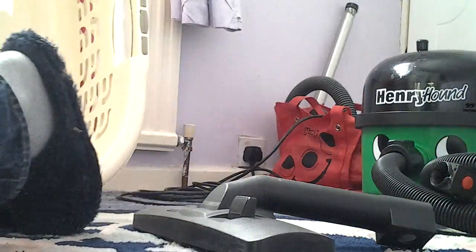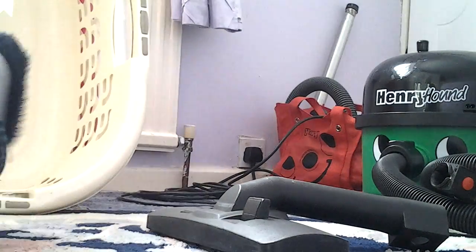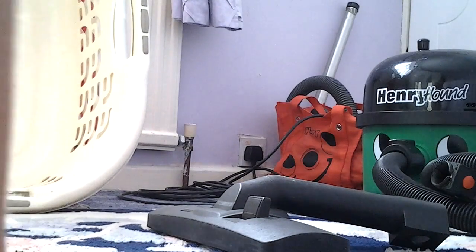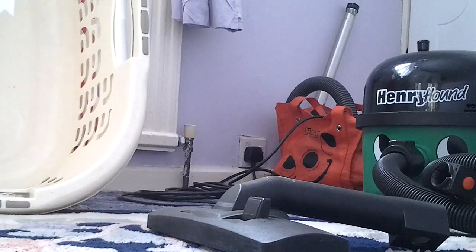That was my Nan's Henry Hound. We might be making two more videos — one of my uncles keeps it at my Nan's, and he has the NVR370. I might also be showing his Prochem and my Nan's little hand vac. Thank you for watching, I'll see you later. Bye-bye.